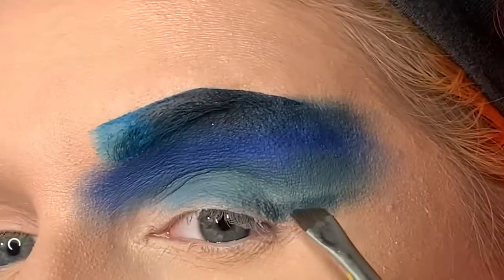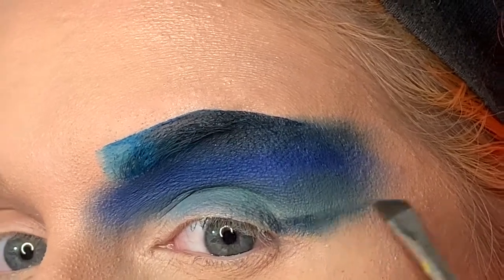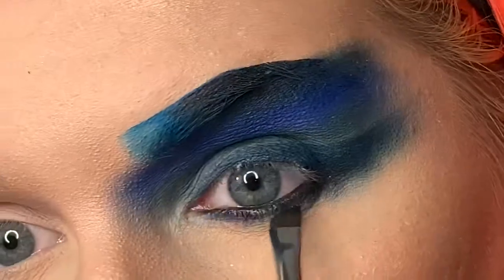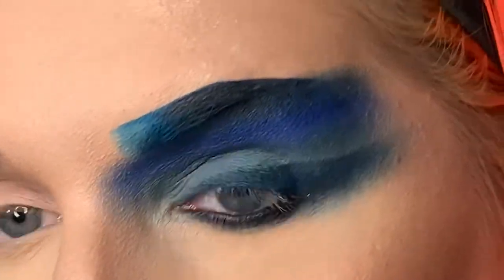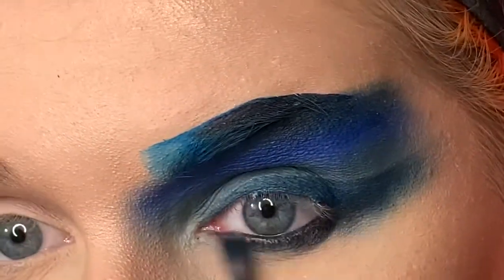So now taking that Enigma shade again, I am creating my horizon line. I lined my eyes off camera using some black eyeliner, and now I'm just taking the black from that Festival palette and placing that on my lower lash line area.